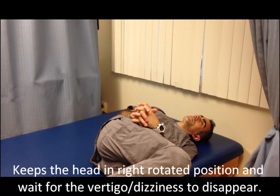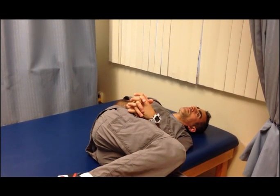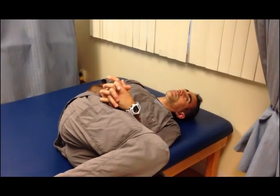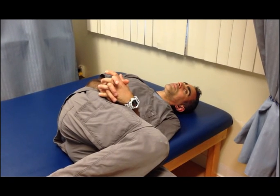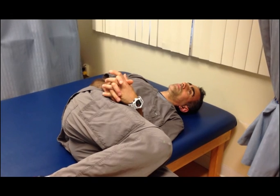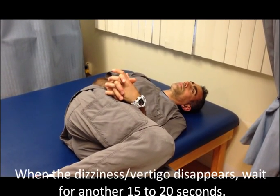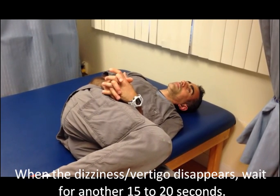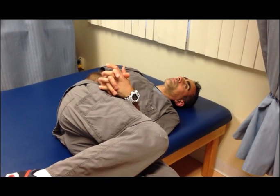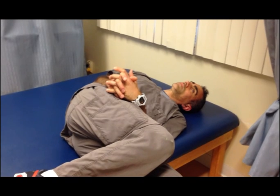The patient will experience transient vertigo — the same sensation that he experienced. The most important thing is to remind the patient to keep in this position as long as the vertigo still persists. As soon as the vertigo disappears, we are going to keep in this position for another 15 to 20 seconds. This is to ensure that there is no more crystal in the canal that is still suspending.